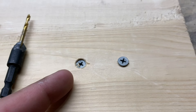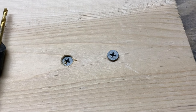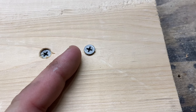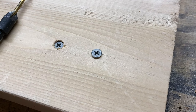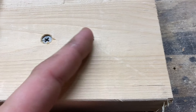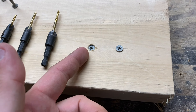That is countersunk. Basically, it's taking out a little piece of the material so your screw head can sink into the wood, and then you can fill it with wood filler. Not countersinking can cause all kinds of problems — it doesn't look great, you won't be able to fill and sand it out nicely, and you could potentially catch on it, depending on the application. In this video, I'm going to show you how to countersink properly.